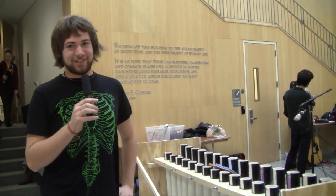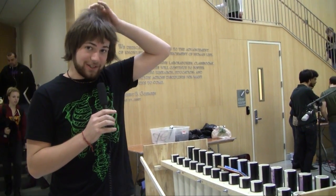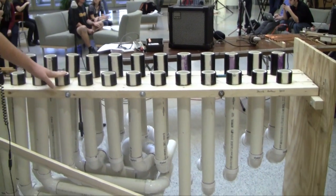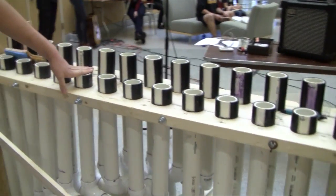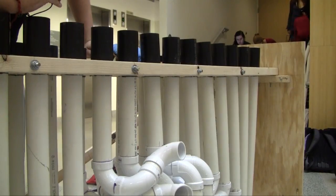I made this at my house, back in Massachusetts over Thanksgiving break. It took two full days of work, sun up to sun down essentially. This here is called the tubulum. I got the idea from the Blue Man Group and the kind of thing that they play — they play something very similar to this.